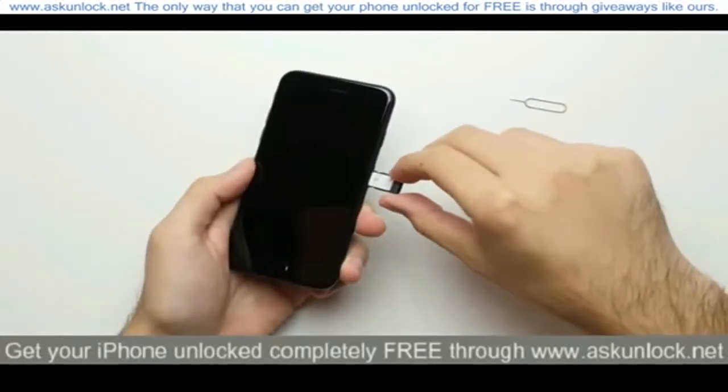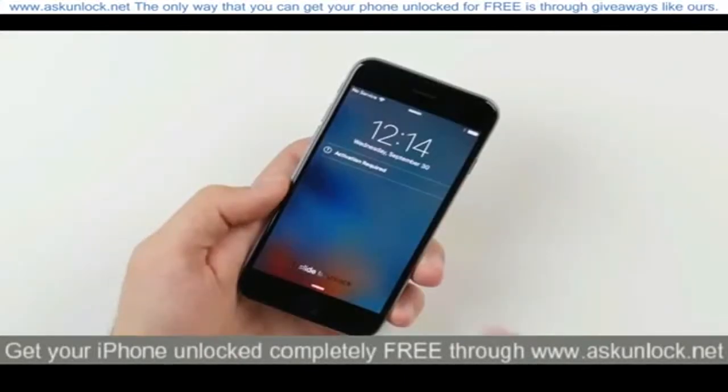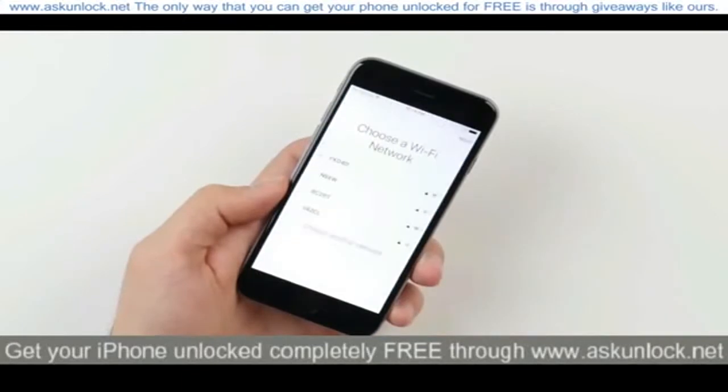So in my case, since the phone is locked to AT&T, I'll enter in a T-Mobile SIM card, and then all you have to do is connect the phone to WiFi. And that's it — your iPhone will be officially unlocked.